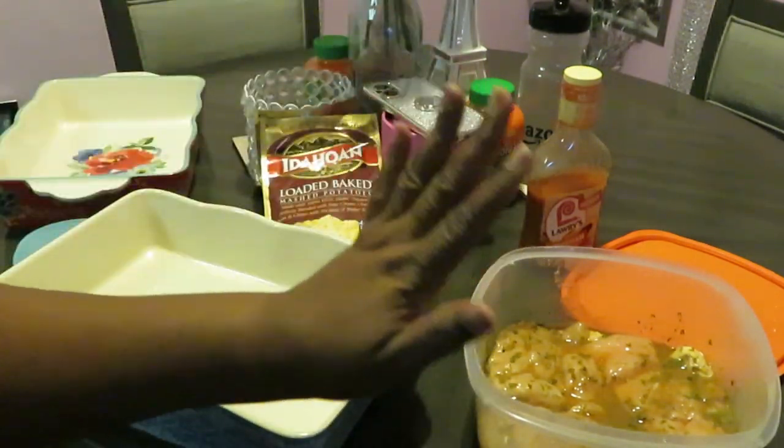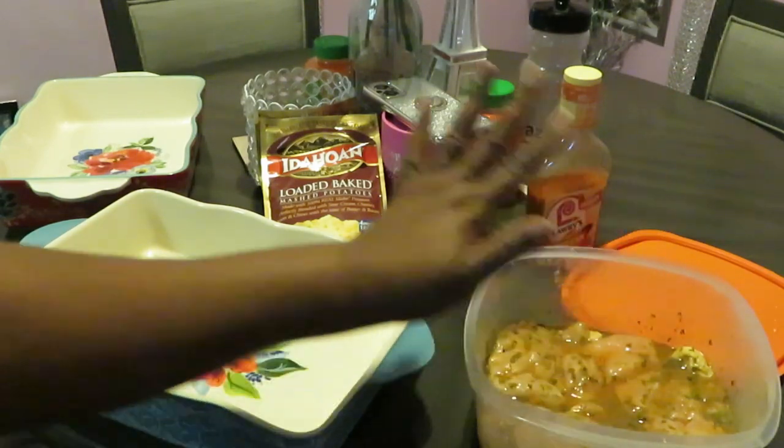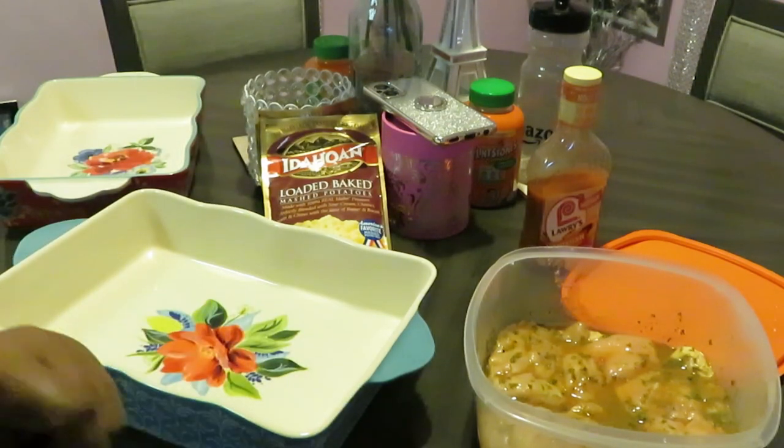So we're going to have some nice grilled chicken — I'm going to put the chicken in the oven. It's going to be some nice grilled chicken with the loaded potatoes. That sounds good to me. Quick and easy, y'all, let's go.